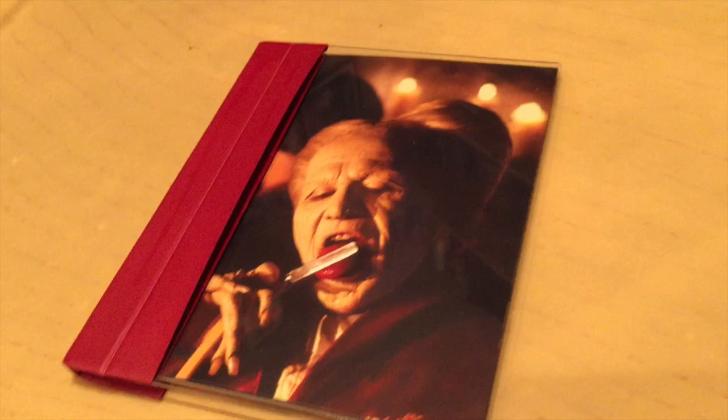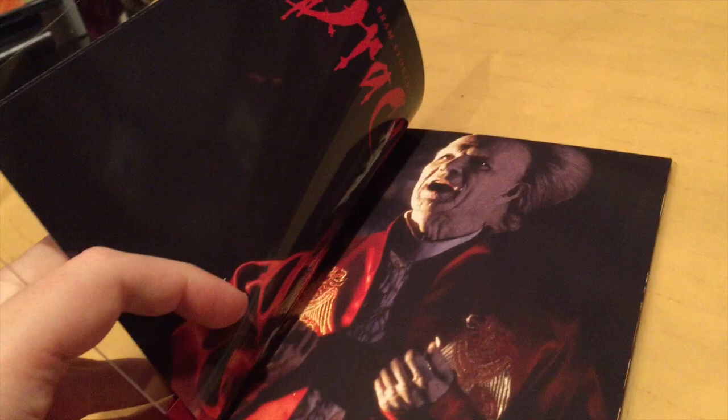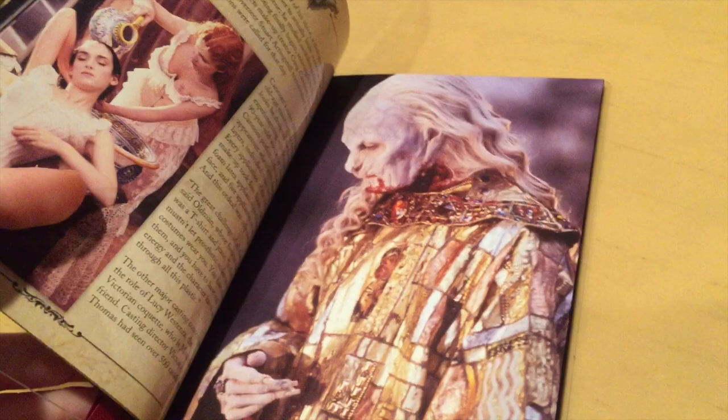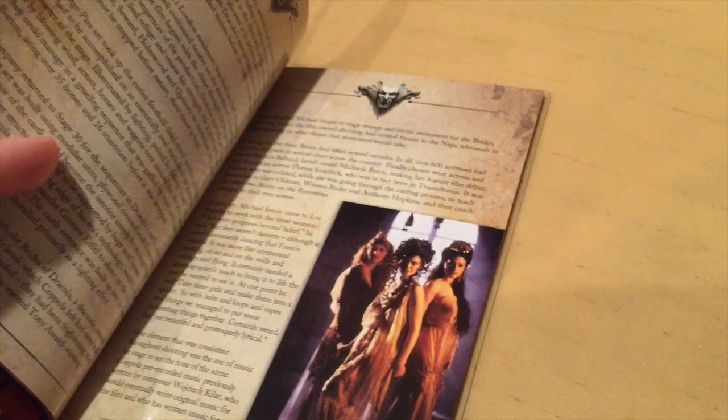Now let's take a closer look inside the Blu-ray release. It's this cool clear case thing. There's some pictures inside — trying to do this with one hand — a bunch of different high-quality stills and things from the movie, some information about the movie, stories and stuff like that. It's a really cool one. I don't think Sony has ever done digibooks like this with a booklet. As far as I can remember, I've never seen anything like this from them. Some more stills, and the disc itself is inside like that.